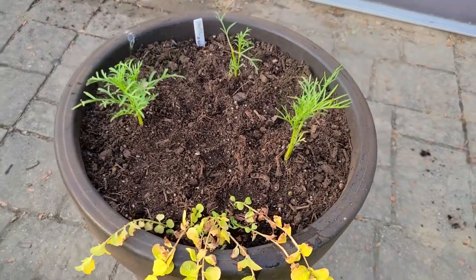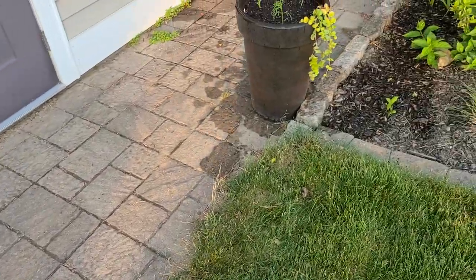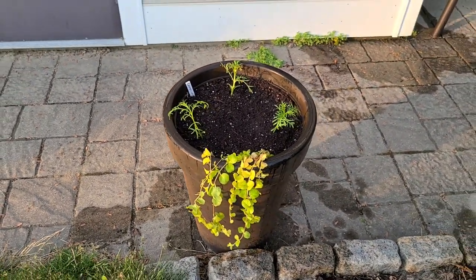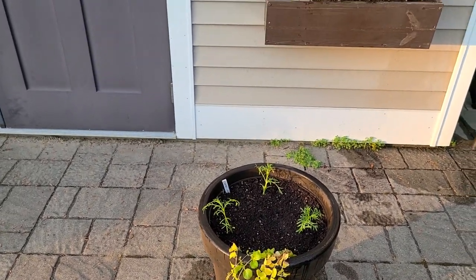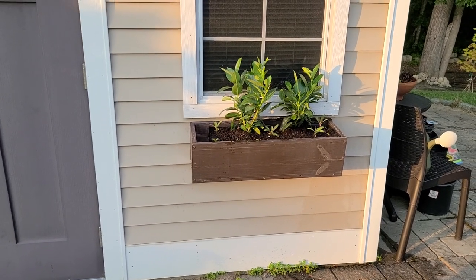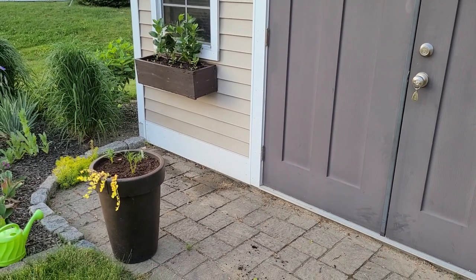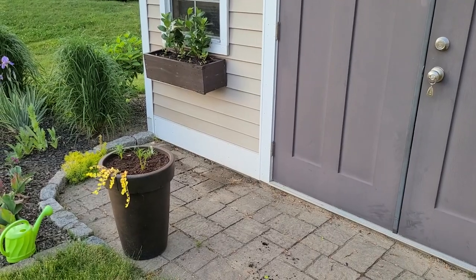I know that in most cases it's most satisfying to see containers already full when you first plant them. But if you're going to try to save money on annuals and you have a lot of containers to make, this is going to be your best bet: start some things from seed, maybe just pick up a couple of things to supplement the container, and exercise a little bit of patience. It's hard — even for me it's really hard. I want to see these things overflowing with petunias and bright blooms already. But because I'd rather spend money on perennials, this is what I have to do. By 4th of July, these things will look gorgeous.